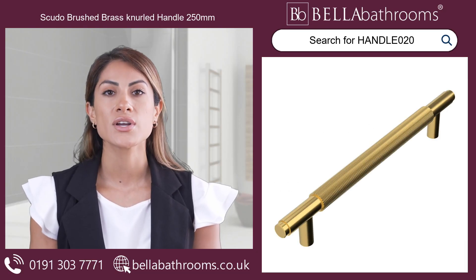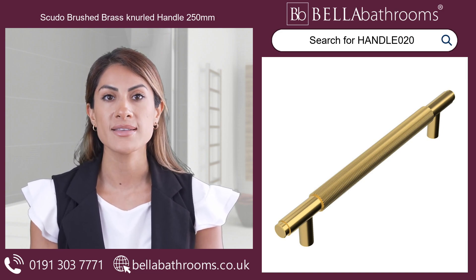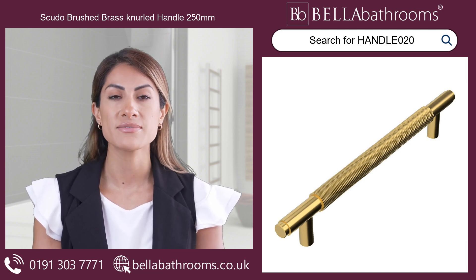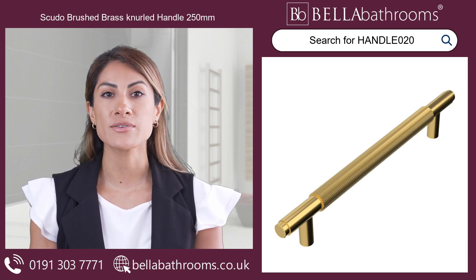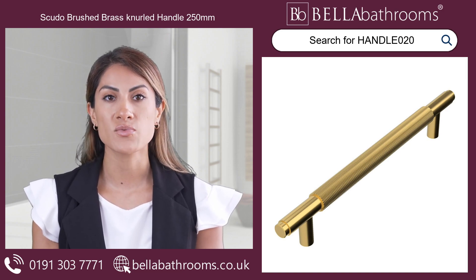Enhance your elegant retreat with a luxurious Sveudo Brushed Brass Knurled Handle. This exquisite 250mm handle is the perfect finishing touch for your cabinets and drawers, adding a hint of sophistication with its stunning brushed brass finish.